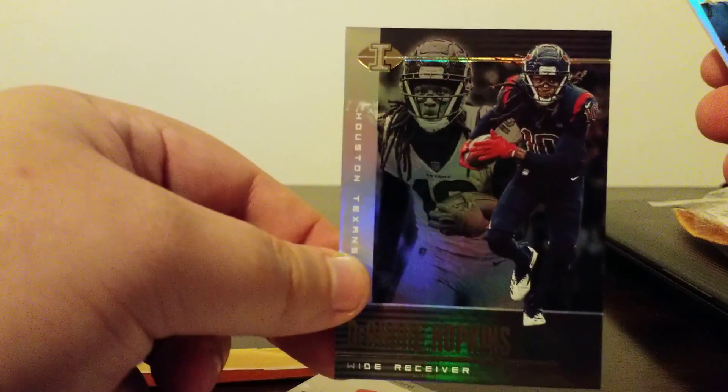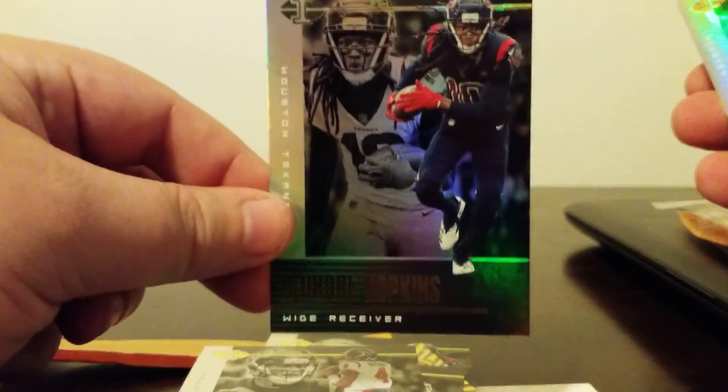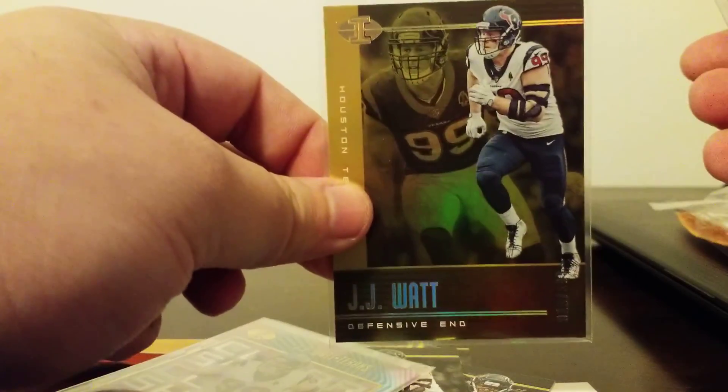So it's going to be all Houston Texans. DeAndre Hopkins base. Another DeAndre Hopkins — Shining Stars. J.J. Watt. Deshaun Watson. This is all for my illusions break. DeAndre Hopkins. Another J.J. Watt. J.J. Watt Clear Shots — this one is going to be numbered at 3.99. J.J. Watt at 3.99. Another J.J. Watt.